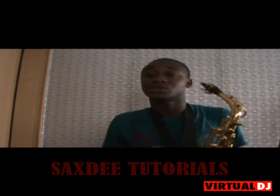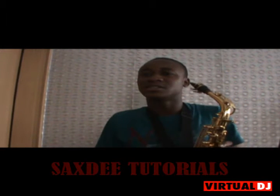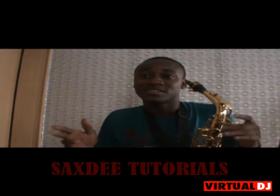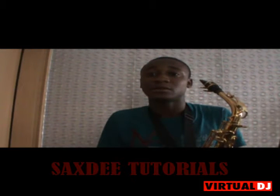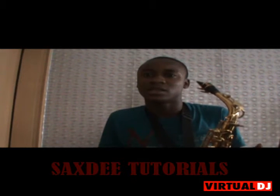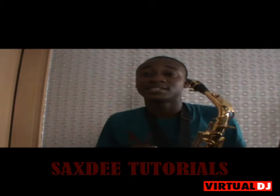I'll be teaching some tutorials on how to make really beautiful notes, how to hit very high notes, and make some crazy kinds of mixtures and skills. Just improve your way — even if you can already play, I think you can improve your saxophone playing. I can give tutorials on how to do that and improve your breath pattern, your speed, and many other things.